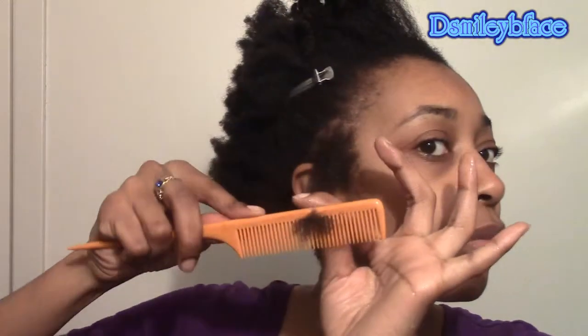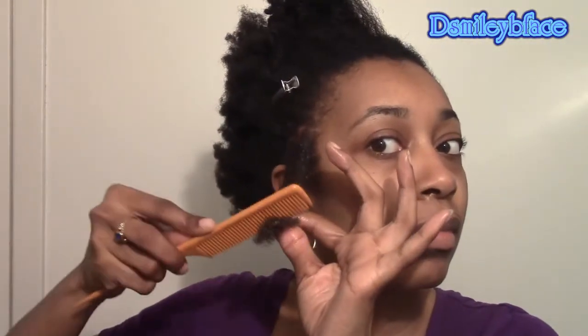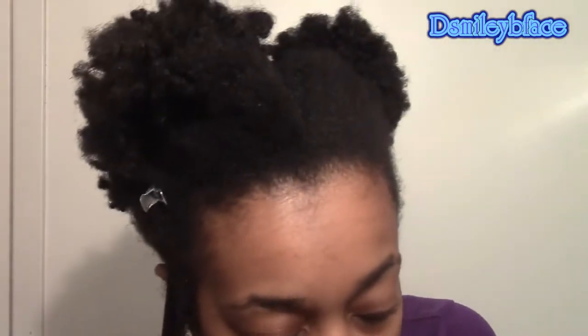While my hair is wet I use my fine tooth comb and comb through just to make sure my ends aren't tangled. Then I apply the Eco Styler gel — just a little bit — and put that on my hair. The gel is the only setting product I use for these curls. After rubbing the gel through I comb through again to make sure my hair is nicely detangled. The last thing you want is knots when you're putting the curlformers in.